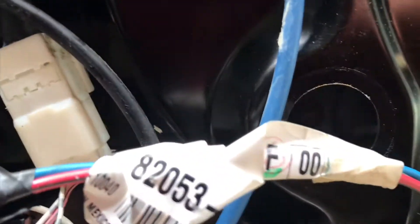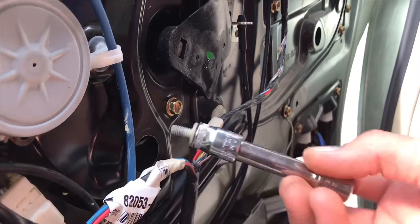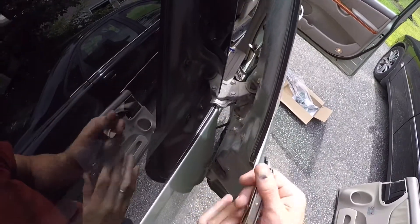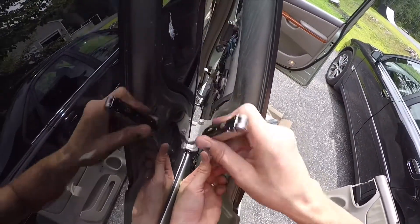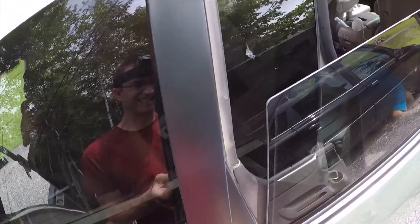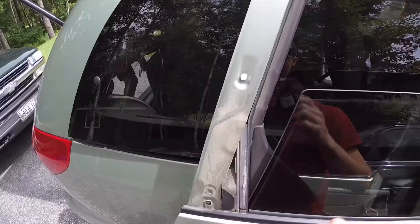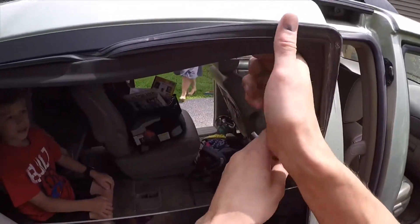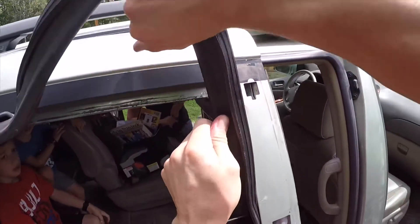I'm fixing this one. Just gotta come out next. This right here, so we can get the glass out. Sultry and steamy.